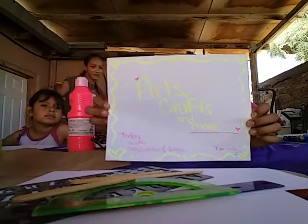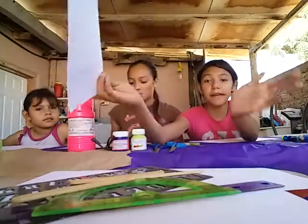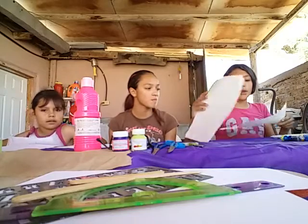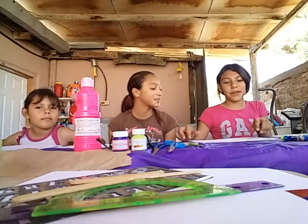Welcome to Art, Scraps and More. Today we are with Violeta, Lysha, and Garen. This is episode one. If you haven't subscribed to our channel, please subscribe.